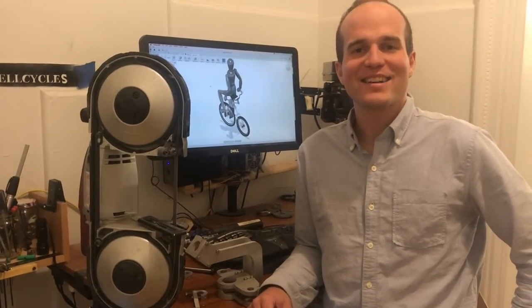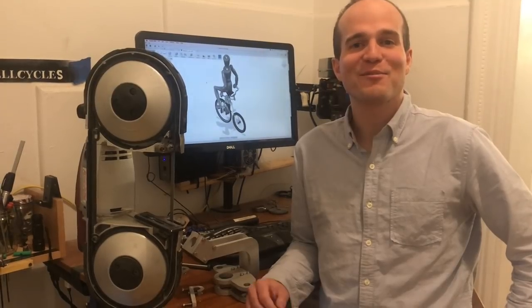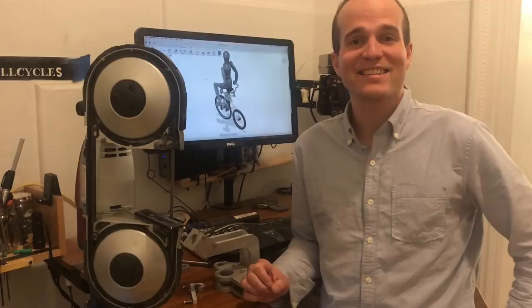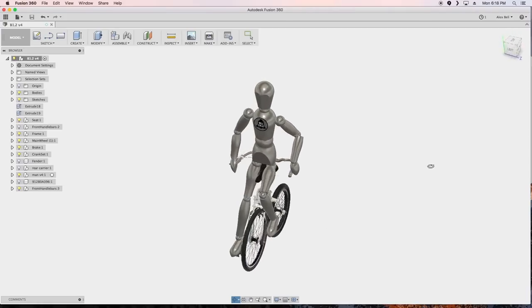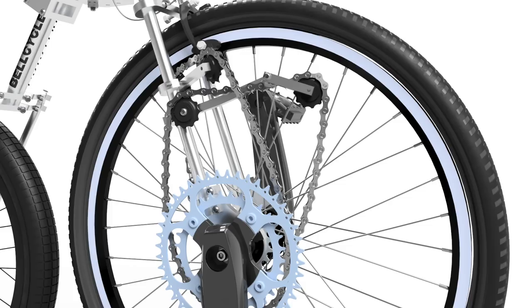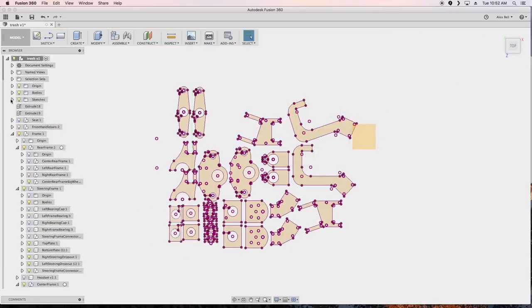My name is Alex and I have been tinkering with and riding the Bell Cycle around New York City for a few years now. I originally built it because I like new and interesting things. On the Bell Cycle, your weight is positioned in the center of the bike. You pedal the front wheel instead of the back wheel on a traditional bicycle. It has a new, unique gear arrangement.